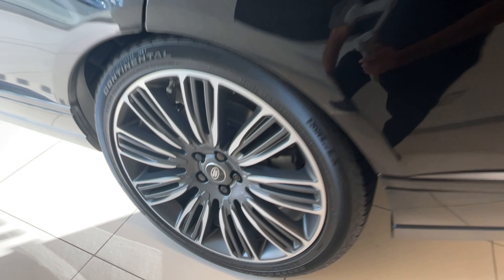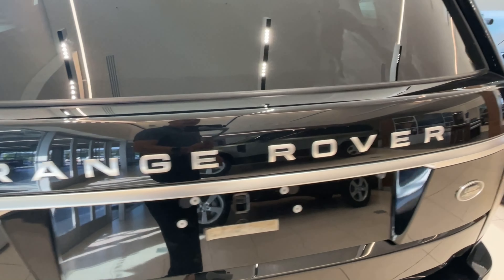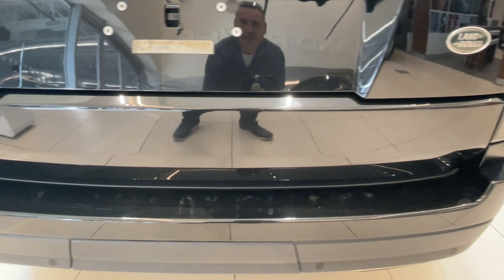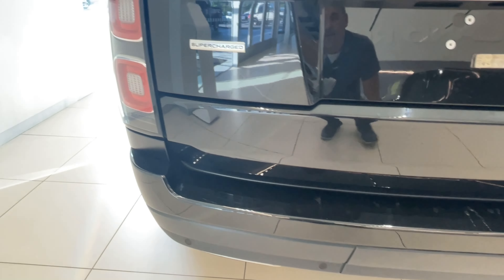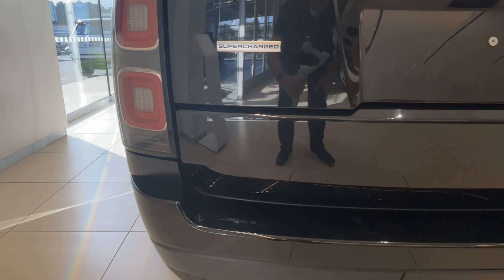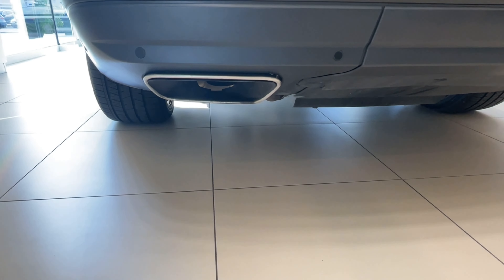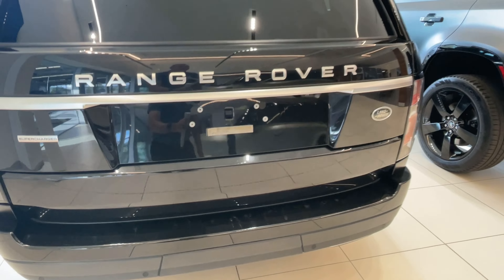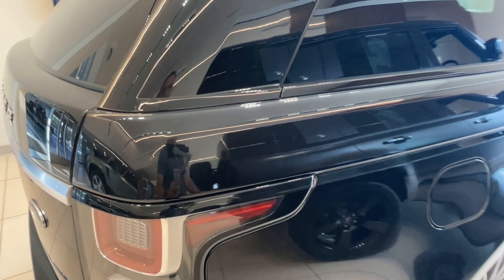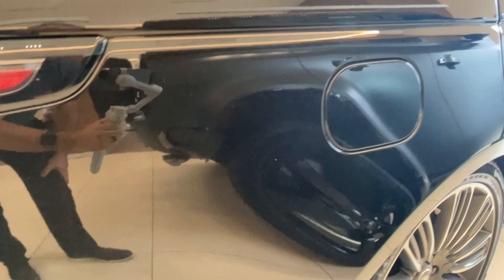I don't really see anything on the back here. See those nice iconic taillights. There's not too much not to love about the long wheel base. Panel more of the same — no damage, nothing there.